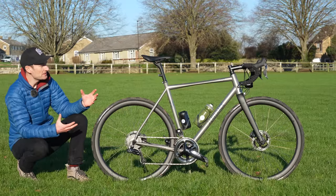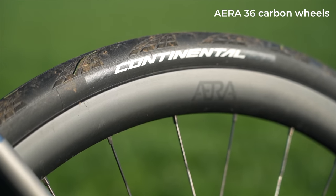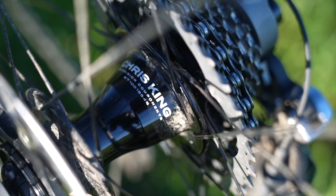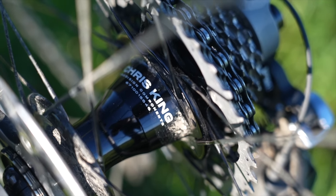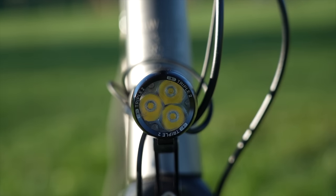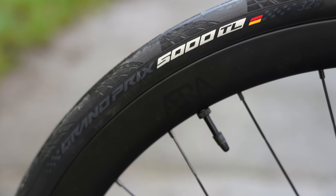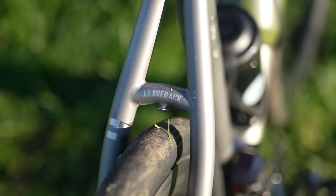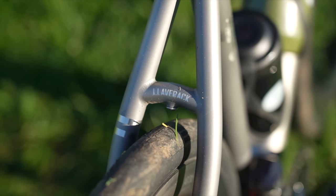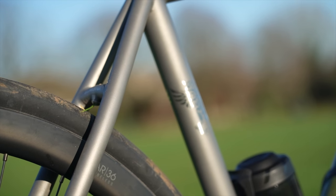This bike is sporting the company's own carbon fibre wheels in a 36mm deep, nice wide profile, tubeless-compatible. We have a Chris King rear hub and a dynamo front hub for the dynamo lights. So a nice wheelset, and we have some Continental GP5000 TL tubeless tyres in a 32mm width. Nice wide rubbers, and there's still loads of clearance between the rubber and the frame, and space for mudguards — if I fit them, that's all down to you.